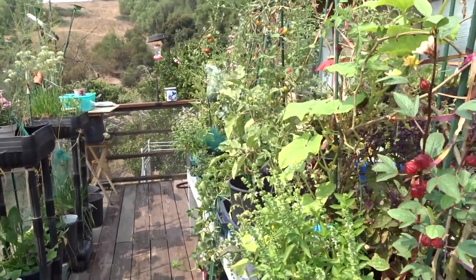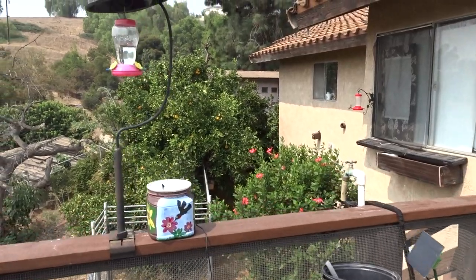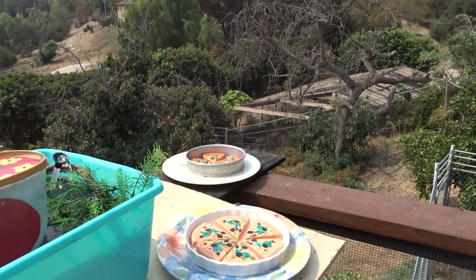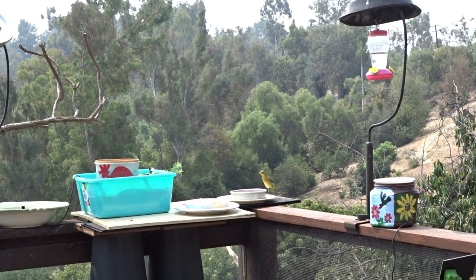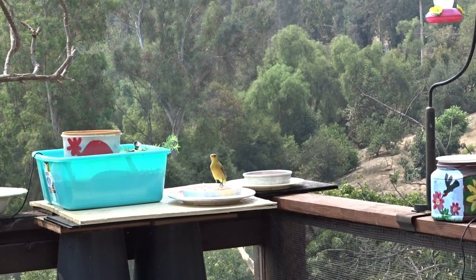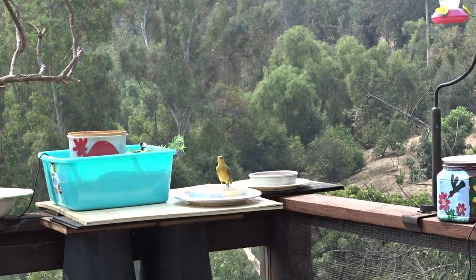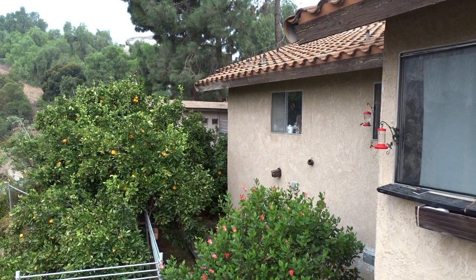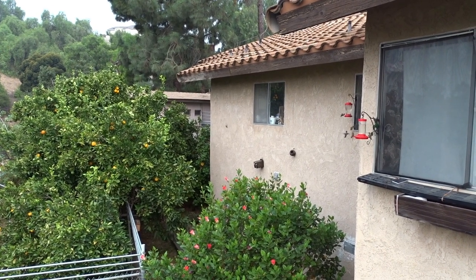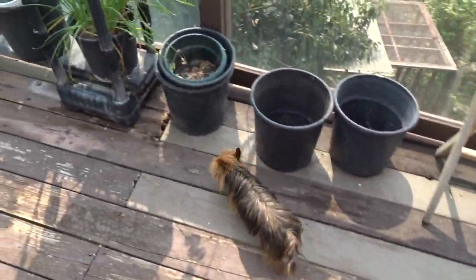I've got to get the rest of the hummingbird feeders done because the migrators are coming in. I've got the oriole feeders ready — the adult orioles are just starting to leave now, so we're only seeing young birds. I love having orioles around because they're insect eaters and they've been collecting tomato hornworms off all the gardens including the deck. The hummingbirds have been coming in literally by the thousands. I've added extra feeders and bought a hundred pounds of sugar — and I'm probably going to buy another hundred.